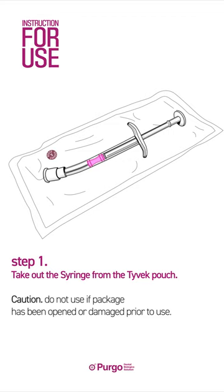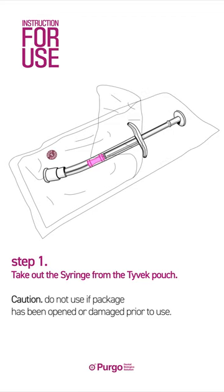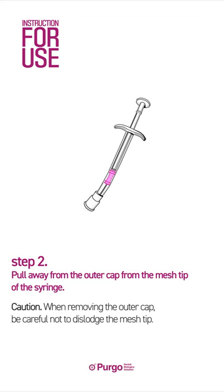Step 1: Take out the syringe from the device pouch. Step 2: Pull away the outer cap from the mesh tip of the syringe.